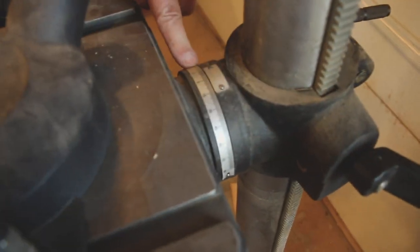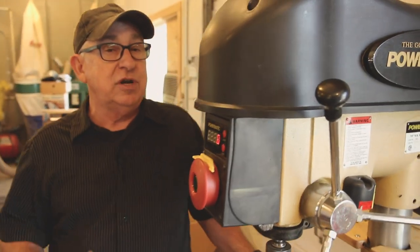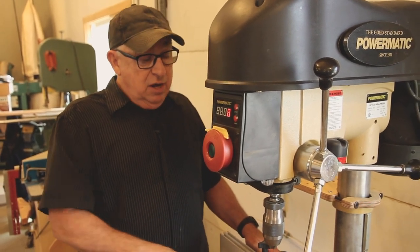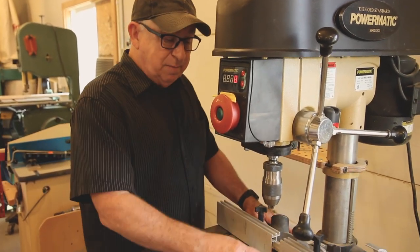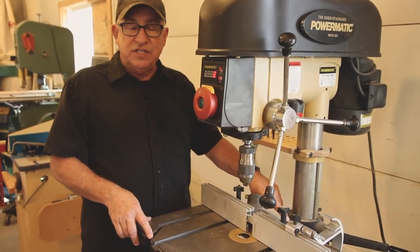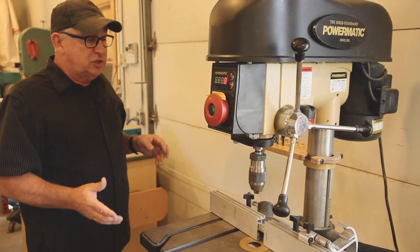One other thing this drill press does — although I personally don't use this feature very much — is that you can tilt the table. It has a scale that allows you to set the angle. For example, if you're trying to have a Forstner bit enter into a piece of wood at 15 degrees, you can do that right on the drill press without building a ramp. What I would do is use one of the Wixey digital gauges — just put it on the table, zero it out, rotate until it reads right — that verifies the reading on the scale and confirms you're at the correct angle.